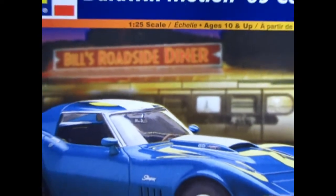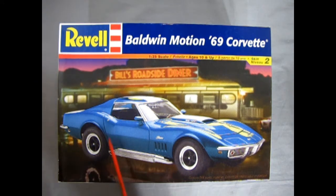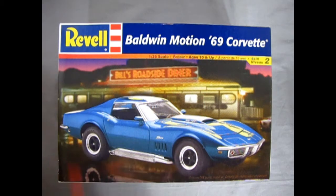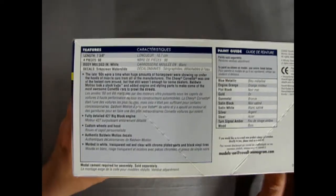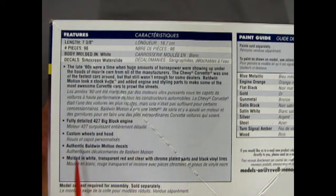We wind the clock back to 1969 — this is the second year of the brand new C3 Corvette, with improvements like new door locks. Baldwin Motion is actually a combination of two companies out of New York: Baldwin Automotive and Motion Performance, joined together to make some really crazy high-performance Corvettes back in the 60s. Looking at our Revell box, we have beautiful artwork and on the side a whole bunch of story and details about this model kit.